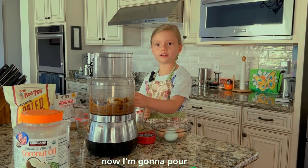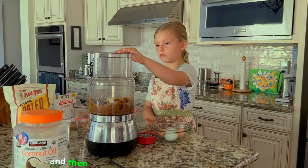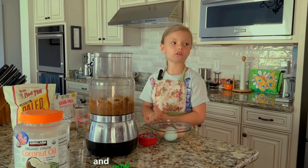Now I'm going to pour it in here. Open this up. And then we put it back. And now it's going to work.